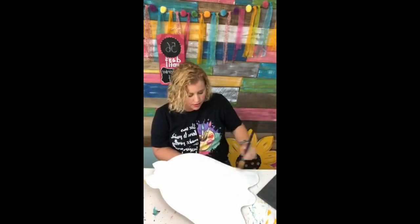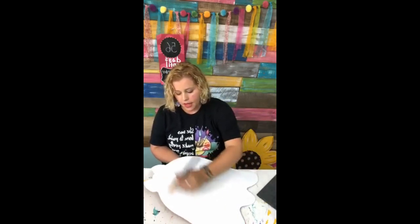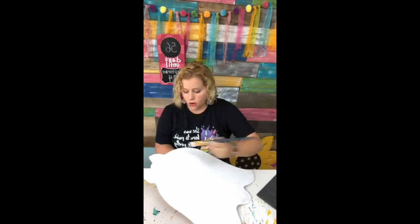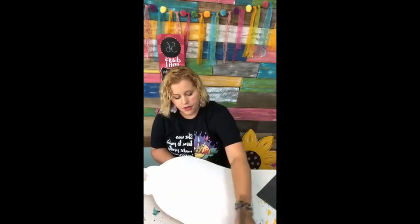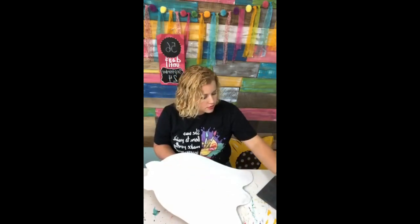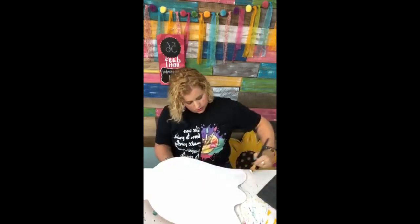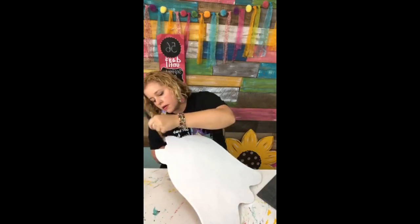Angela, you said you can never get your white smooth. I posted a video — you can find it on my Instagram IGTV — where I showed how I get a smooth white background on a large piece. I pretty much just water down my white a little bit and use a large brush. After you get everything covered, if you go back over it with long broad strokes it will smooth all those little brush marks out. I'm hoping to be able to prevent having to do two coats.